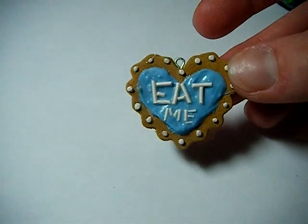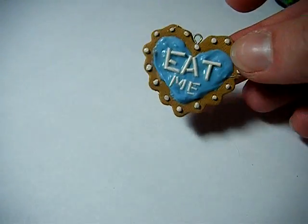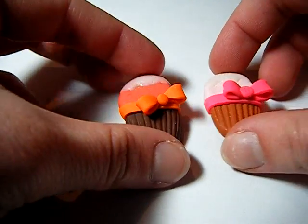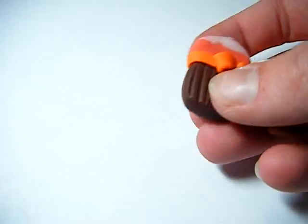Oh my gosh, I hate Britney Spears. In both my videos I've had two singers that I don't like. And I made this Eat Me little thing from Alice in Wonderland — it's a cookie charm. Then I made these two cupcake charms. I'm really bad at making 3D cupcakes, but I made these and I really liked them. I'm not sure what I'm going to do with these, but we'll do something with them.